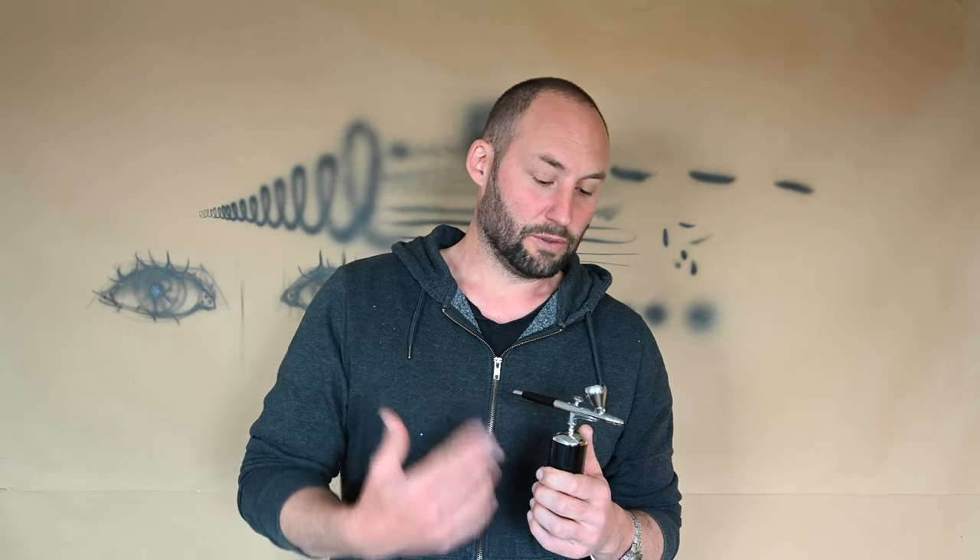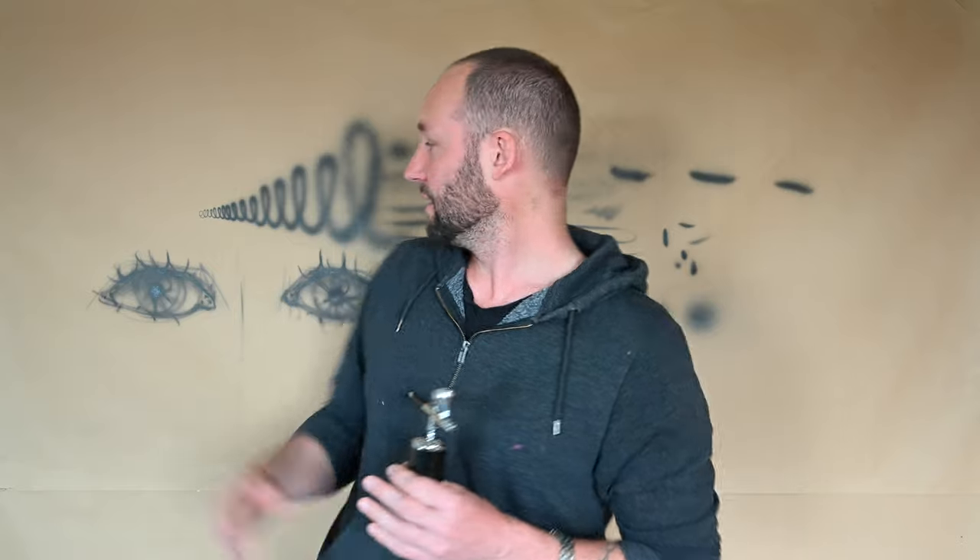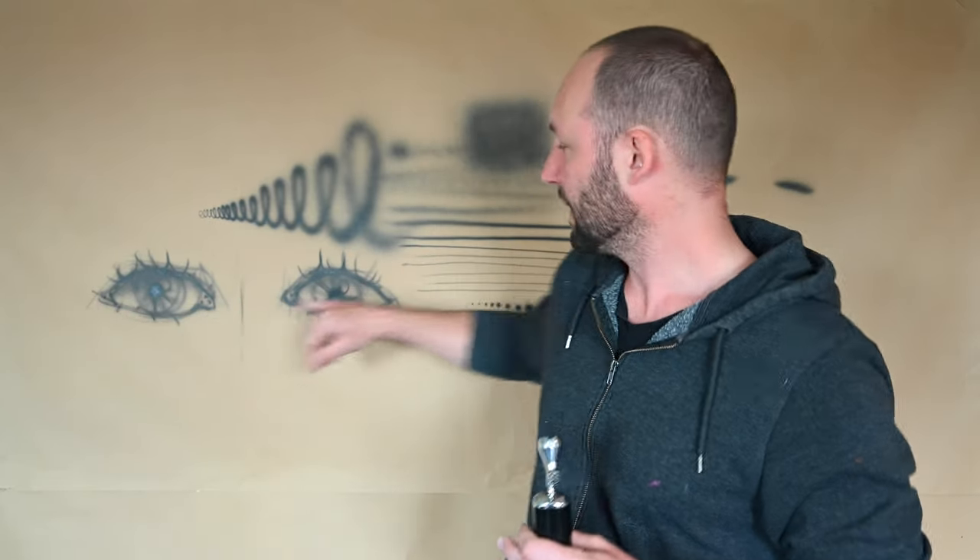You can't do a full-on mural with this — it won't have the power. This is about 20 psi and I normally use 40 psi. So I can't do, like, a sky or ceiling with this — there's no way. But there are some certain things you can do. Most of a mural I would use spray cans for and then just add a few bits with the airbrush.